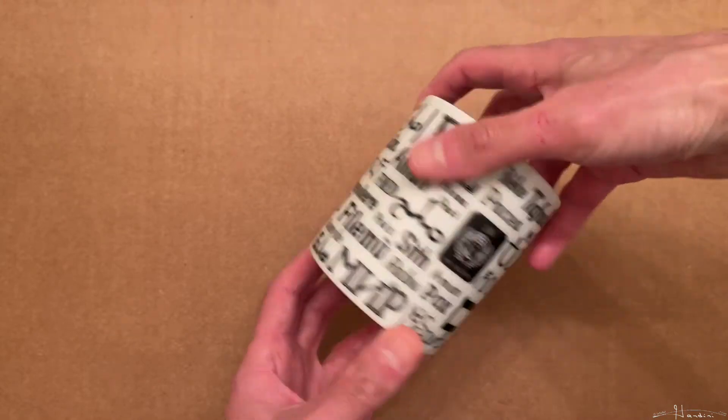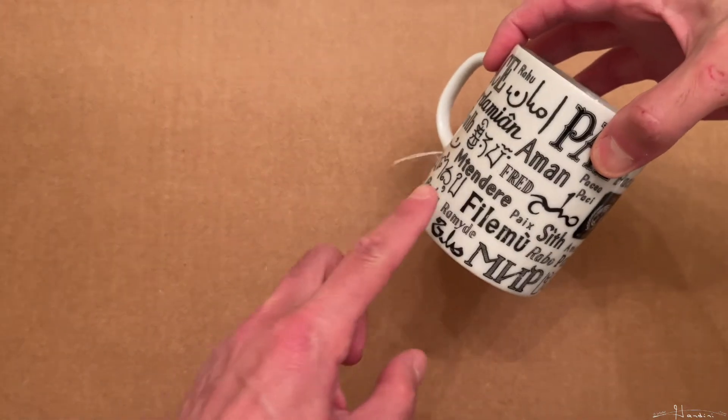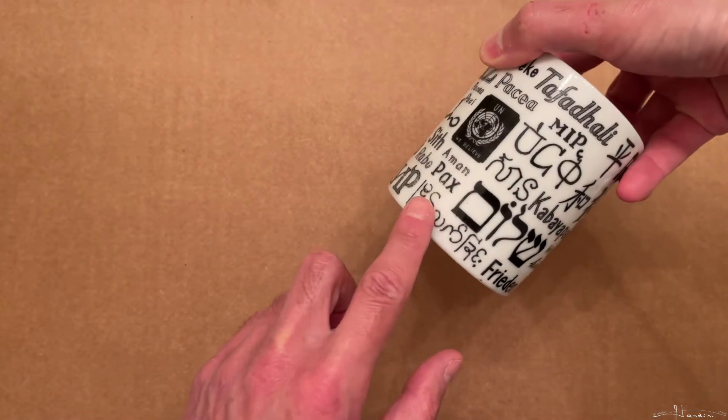For example, if you find a mug like this one that says 'peace' in so many different languages, you can plant a peace lily in there. Then you can learn to say it in so many different languages, and if you want to sell it, you can impress people with your pronunciation.